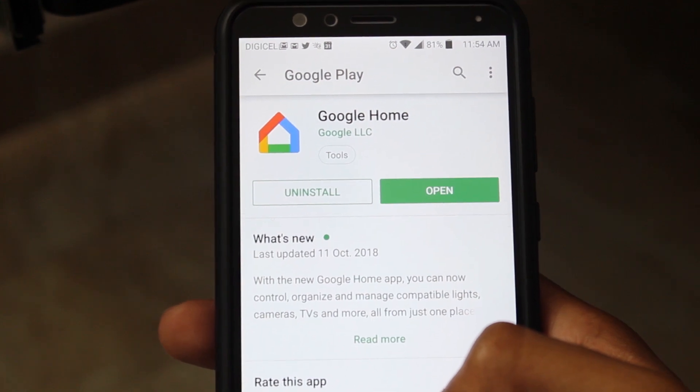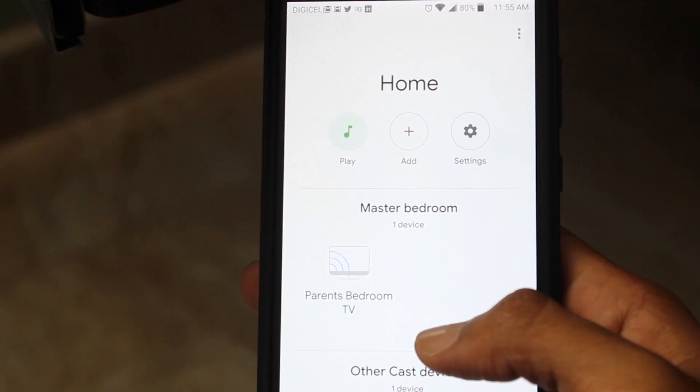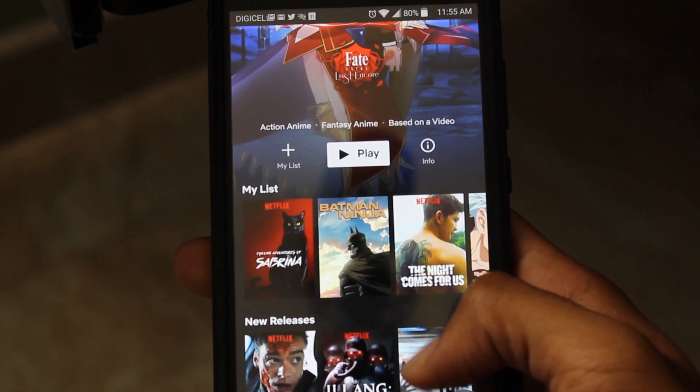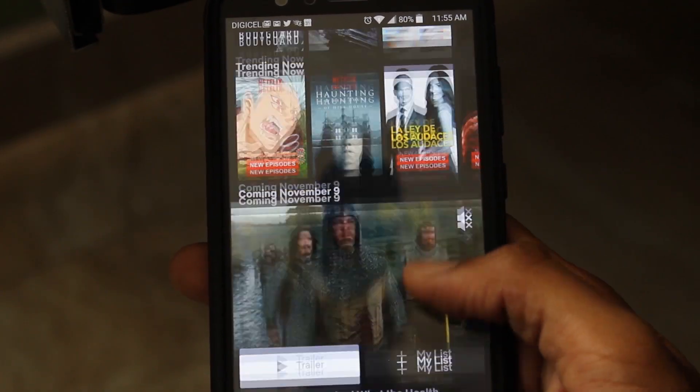With the Google Home app, you can control other smart devices such as lights and other Google devices such as the Chromecast, in which you can command the Assistant on the Mini to play YouTube and Netflix shows on your television.